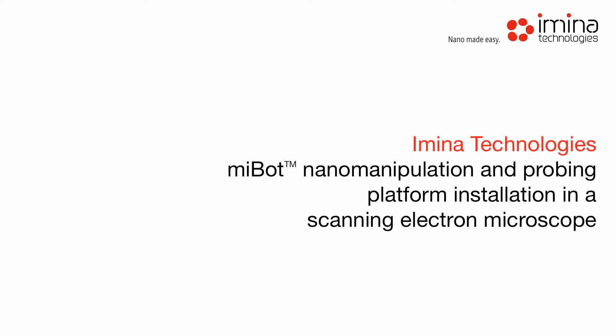All of Amina Technologies' products are available in a vacuum compatible version and can be installed in a scanning electron microscope with ease, allowing for nanoscale control and manipulation. Setup of the MyBot platform in an SEM is simply done in the following way.